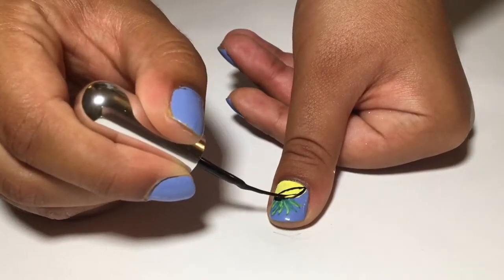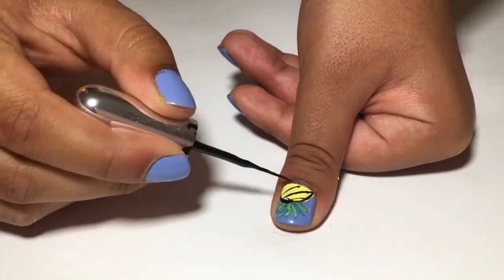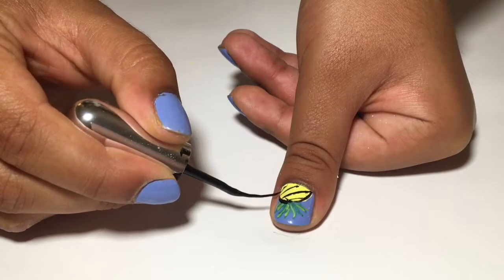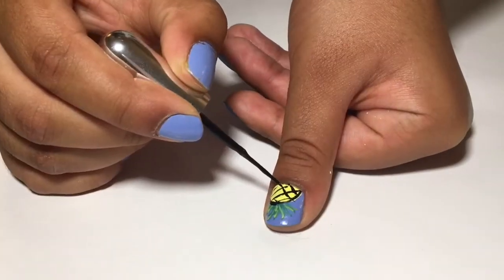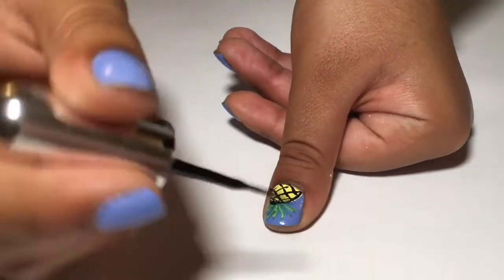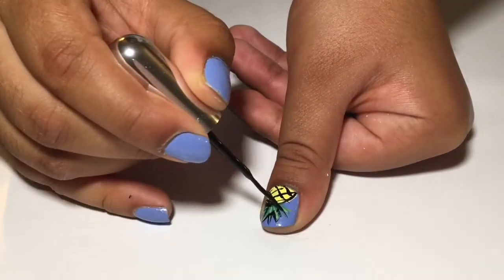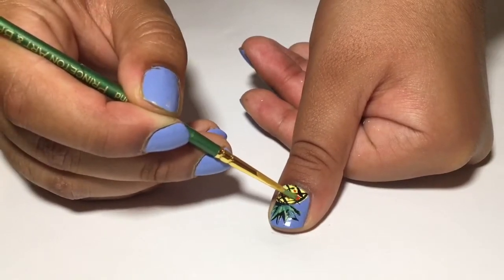Next, using that same striper brush, draw a crisscross pattern on top of the pineapple. Don't forget to outline the leaves as well. Now use orange to create some dots.